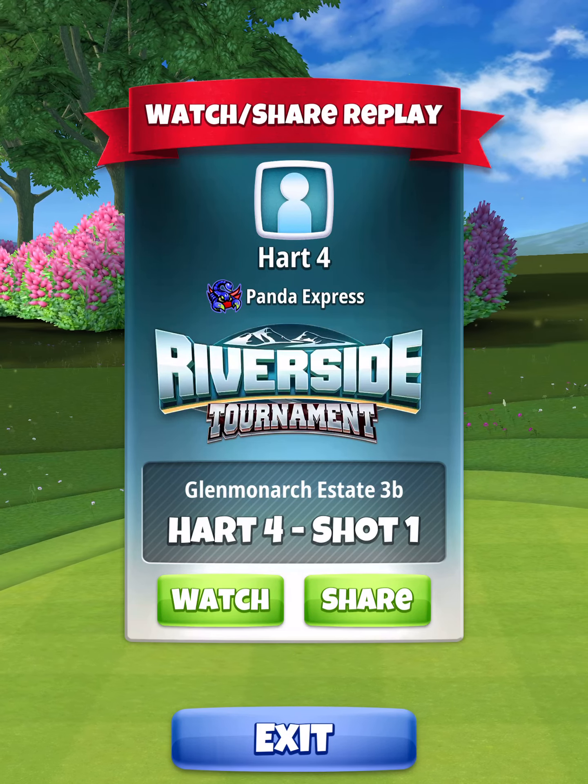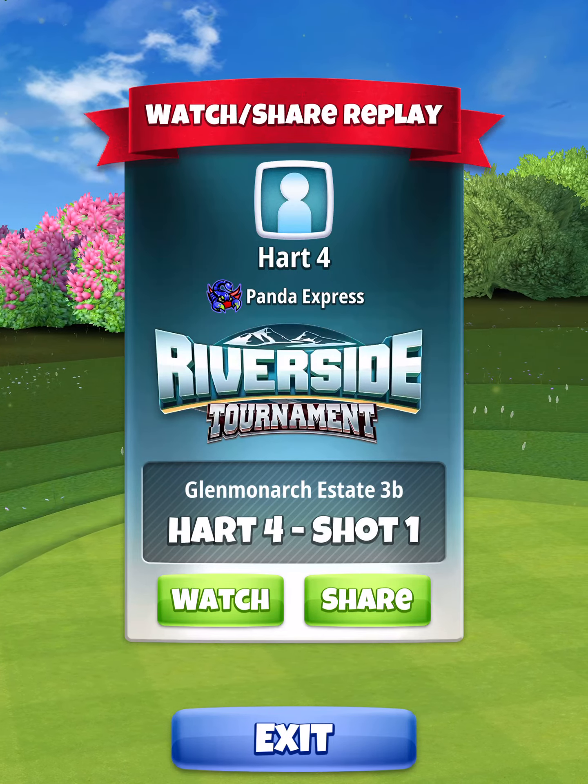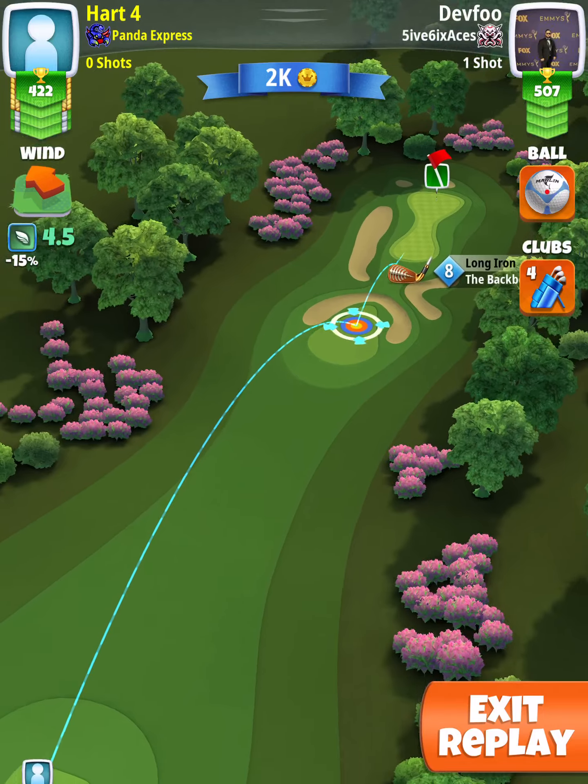The following is a hole-in-one for hole number four of the Riverside Tournament Rookie Division. Here we're going to be doing a rough bump with our sniper.